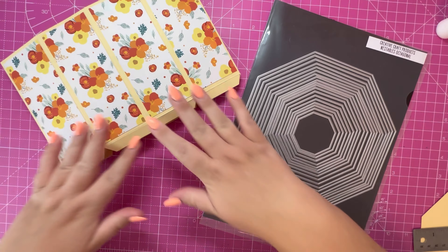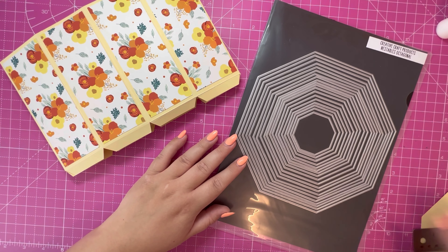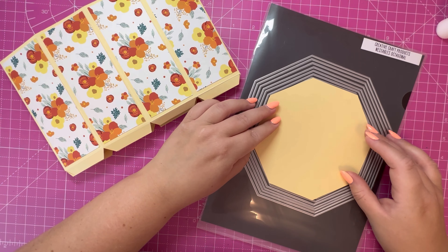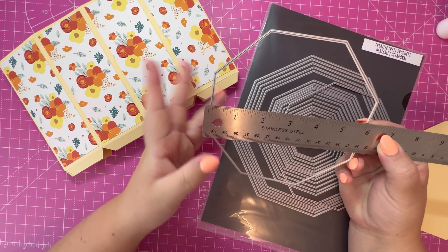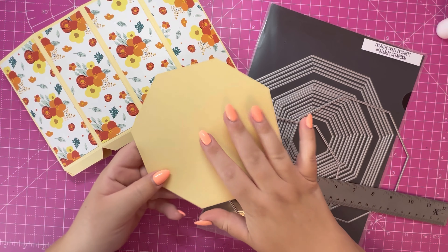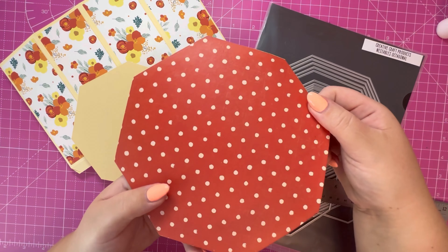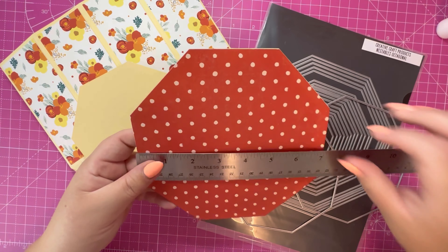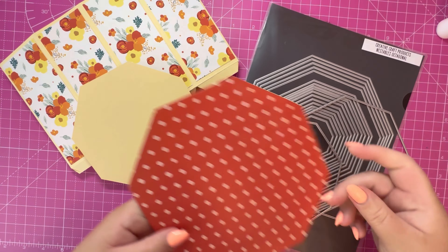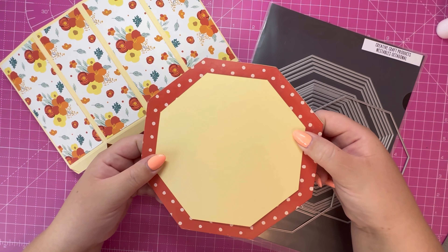I'm just going to show you the nesting dies I'm using — they're from Creative Craft Products and they're the octagon nesting dies. The measurement for the die I used, from flat edge to flat edge, measures just over five and three quarter inches. I'm going to use this to form the shape of the treat box. Then I've got a larger die here that I've added some pattern paper to — this will form our base, and it measures seven and one eighth inches, so it's slightly larger to give a nice trim around the edge.